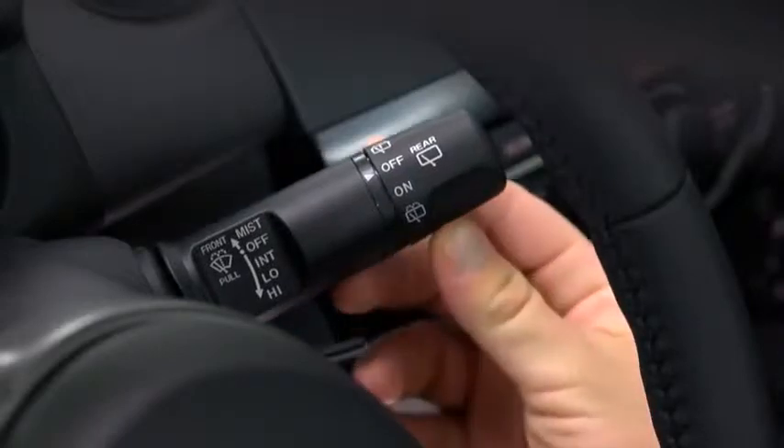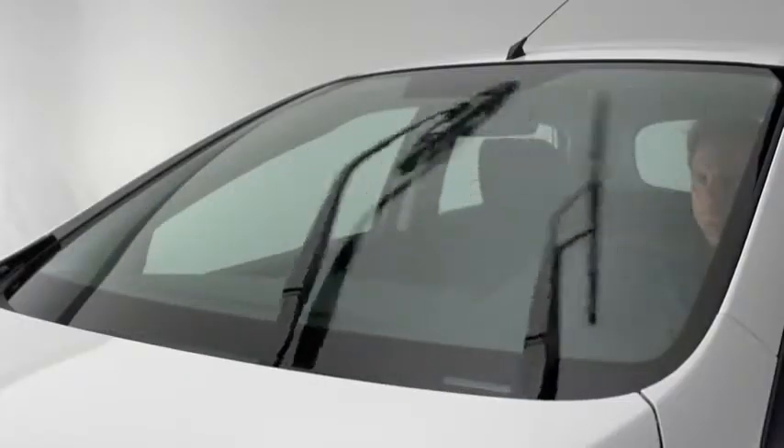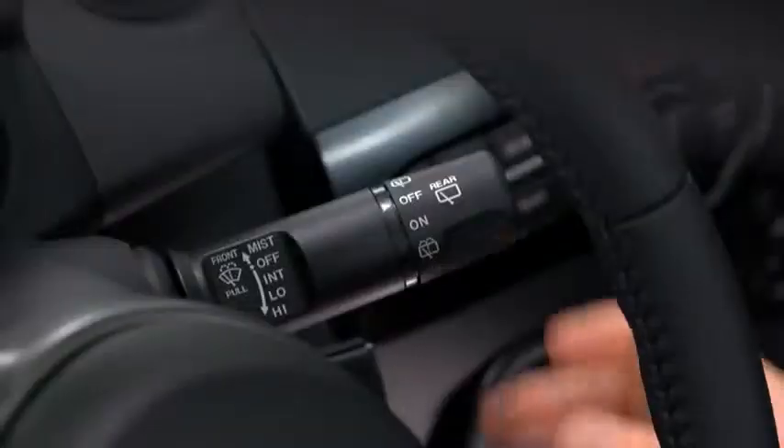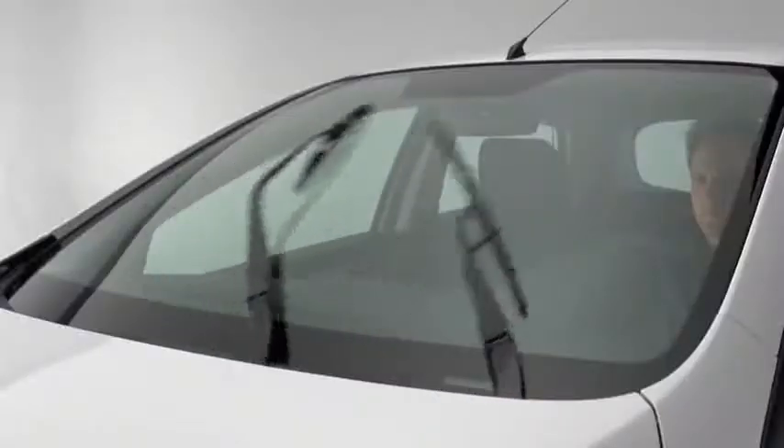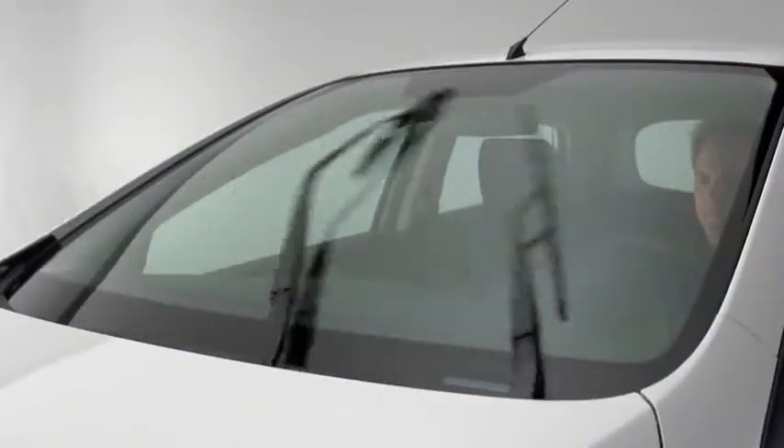For a single wipe, push the lever up to mist. For intermittent wiping, pull the lever down to intermittent. For full-time low or high-speed wiping, pull the lever down to the low or high position.